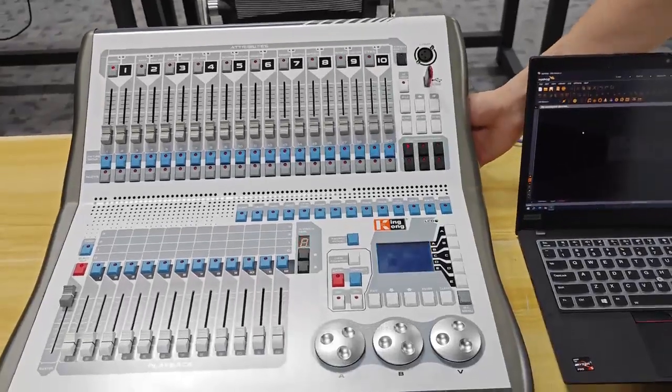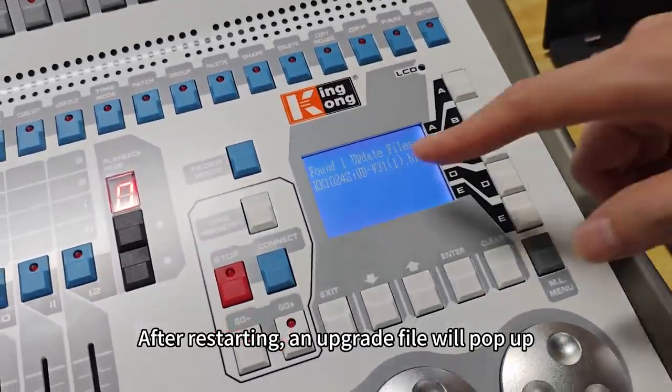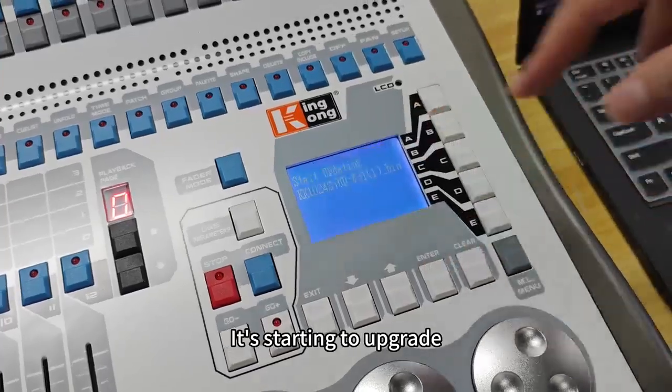Restart the console. After restarting, an upgrade file will pop up. Press B2 to choose update files. It's starting to upgrade.